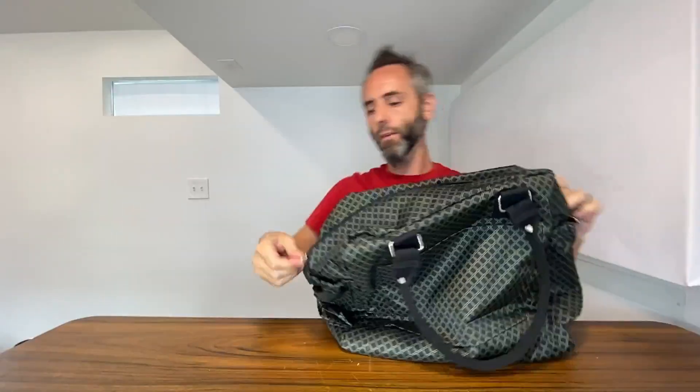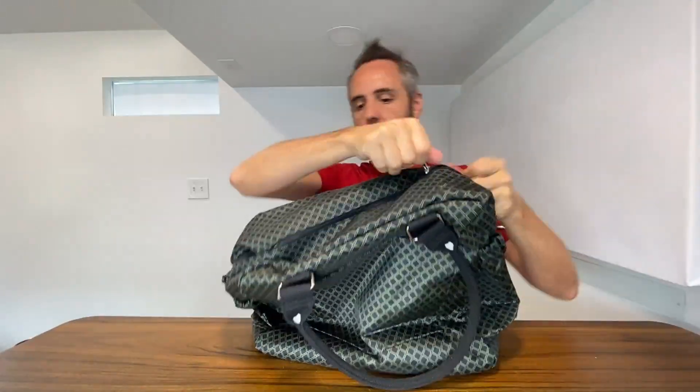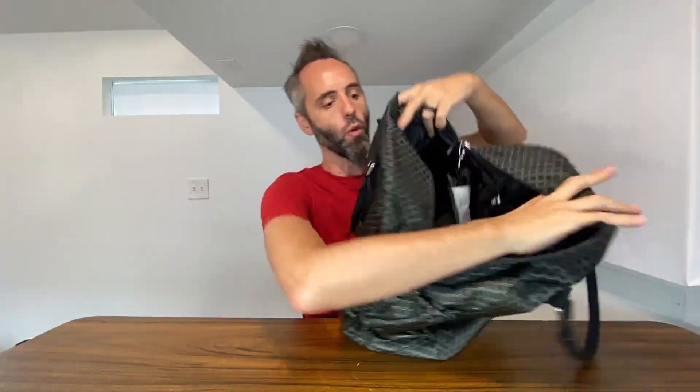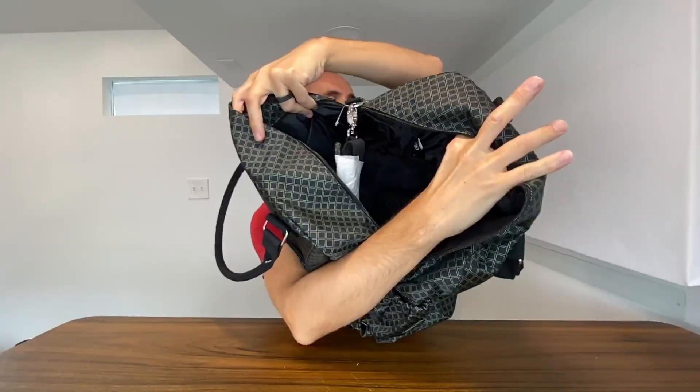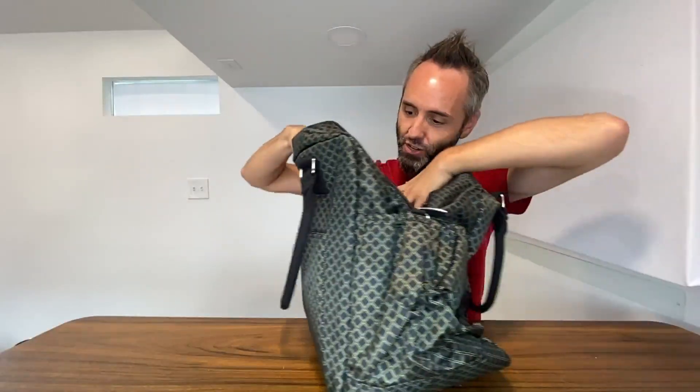It's got a zipper right here across the middle — good zipper, zips back and forth with ease — and that opens up to give you this nice big cavity right in the middle so you're able to put everything in there or take everything out, depending on if you're at your destination or not.